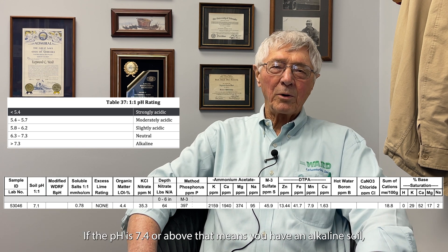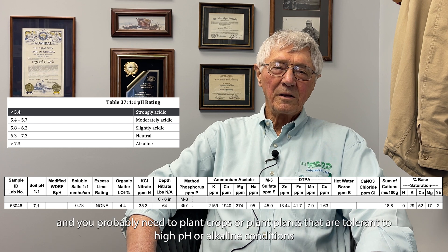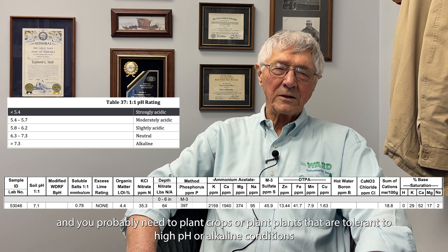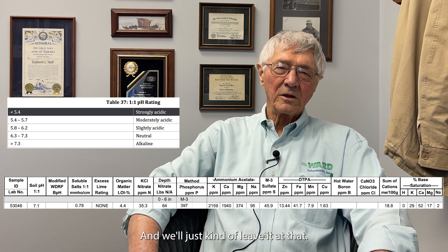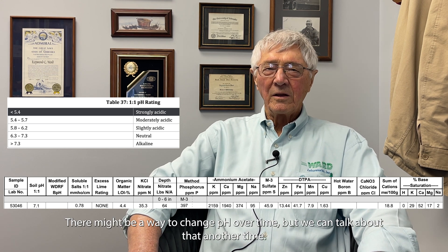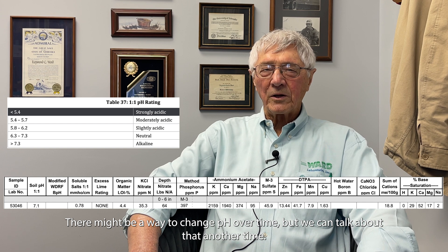If the pH is 7.4 or above, you have an alkaline soil and you probably need to plant crops or plants that are tolerant to high pH or alkaline conditions. There might be a way to change pH over time, but we can talk about that another time.